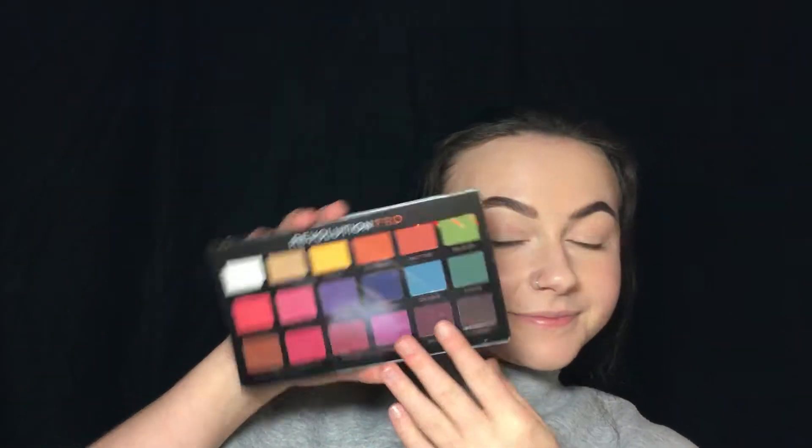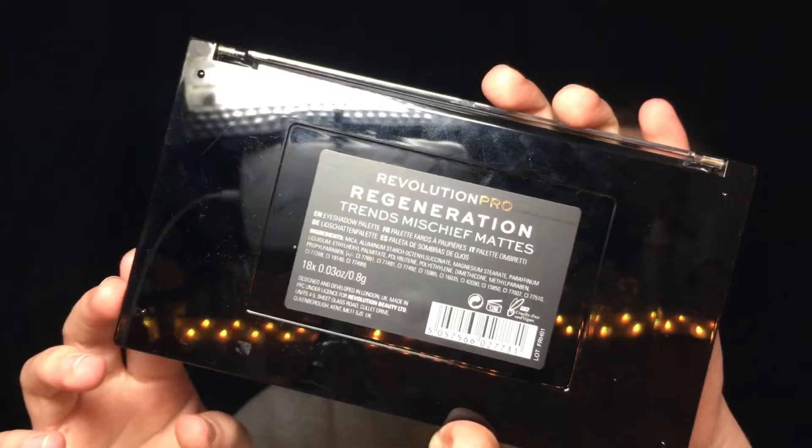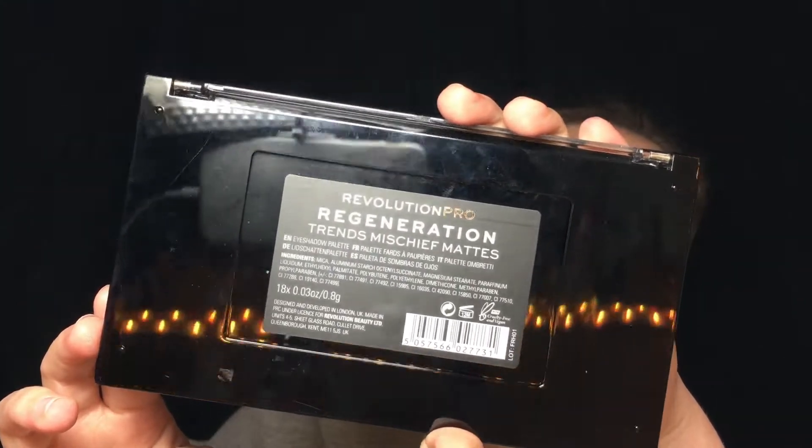Hey guys! Today I wanted to do a three looks one palette video with this Revolution Pro palette. It's called the Pro Regeneration Mischief Mets palette. So yeah, let's go!